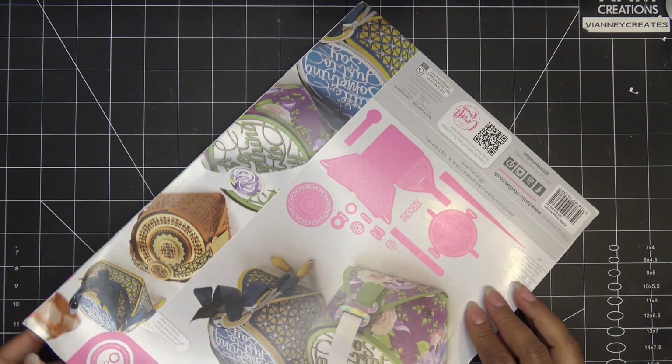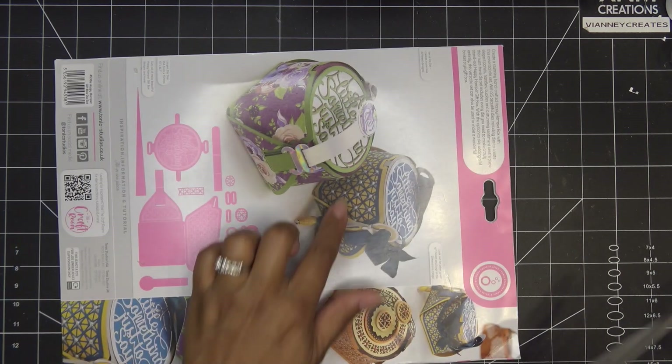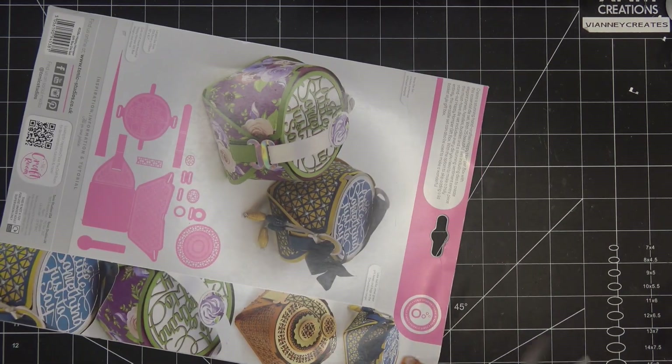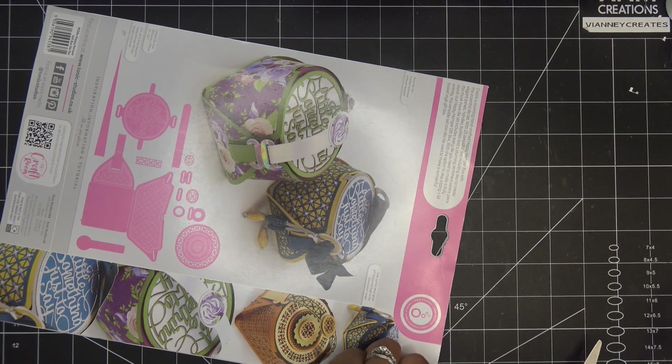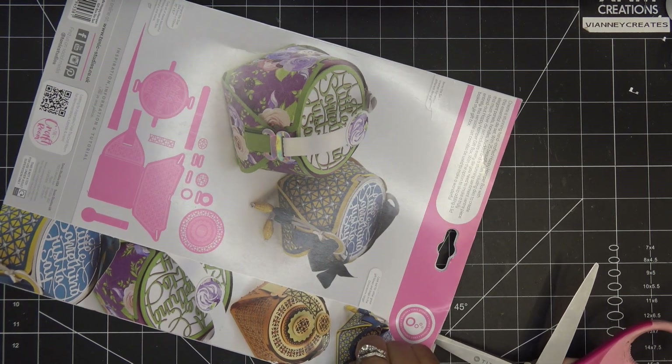I'll have that link in the description box and those are affiliate links, which means I'll make a small commission if you purchase through those links. I'm going to do a basic construction so I'll probably not use the inlay dies, just some pattern paper. I'm thinking maybe hunky dory paper, something super sturdy like that, just for fun. Let me open this up and we'll take a look.